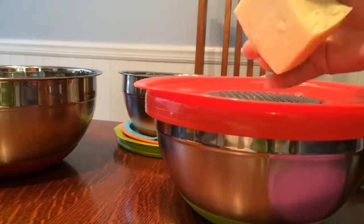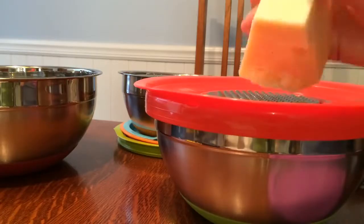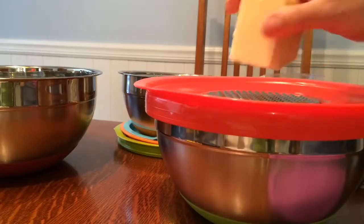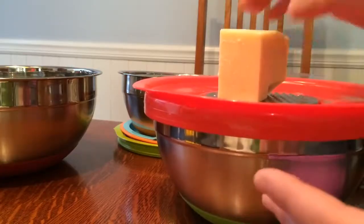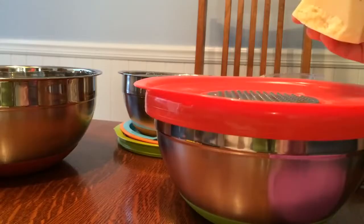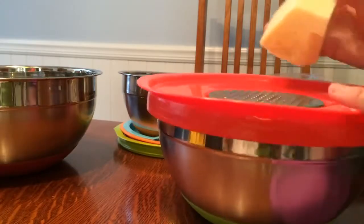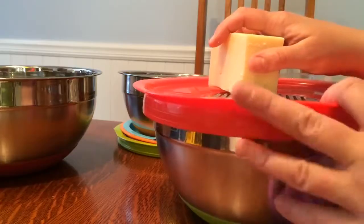I've got a giant block — I can't remember if it's Parmesan or Asiago, but I got a huge block from Costco. Every once in a while I shave off a little bit, but I don't really care for my hand grater. It's kind of one of those knuckle scratchers — if you're not paying attention it can take a little chunk out of you. I'm going to try this out and see if I like it better than the regular grater.